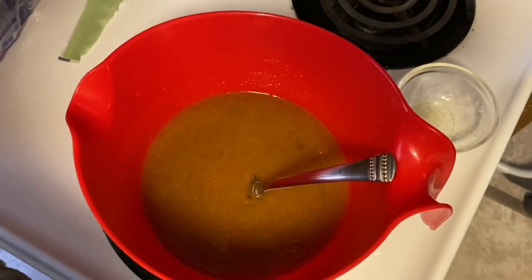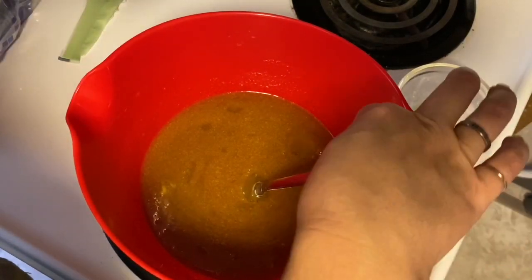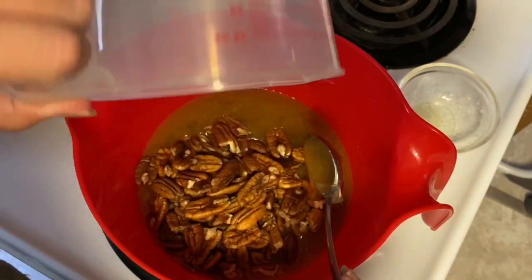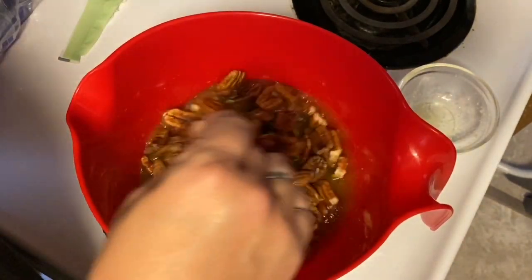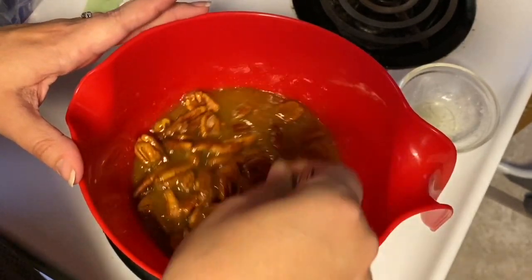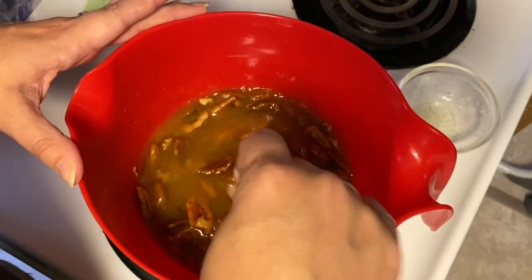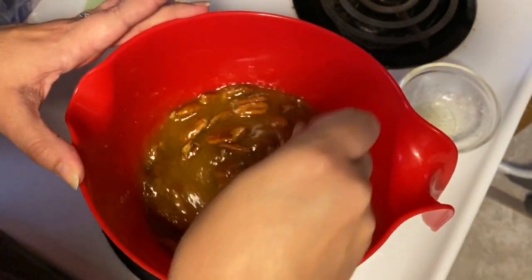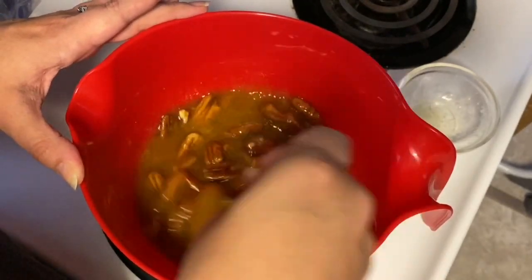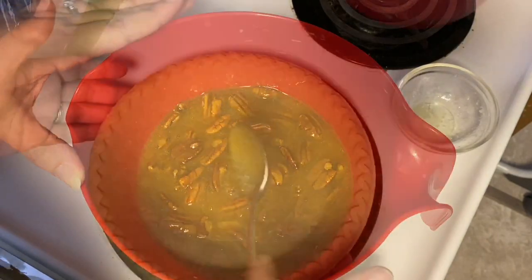Now that that is all blended, you're going to pour in your pecans. For this you're going to need a cup to a cup and a half, just depending on your preference. I usually add in a cup first, eyeball it to see if that looks good, and then go in and add some extra pieces before it goes into the oven for baking.